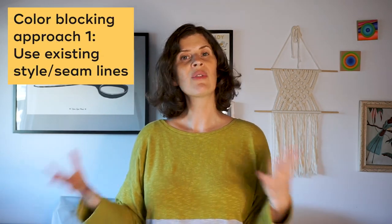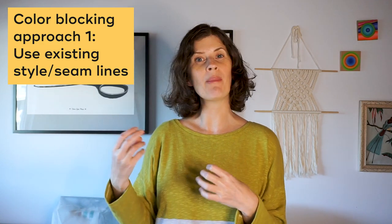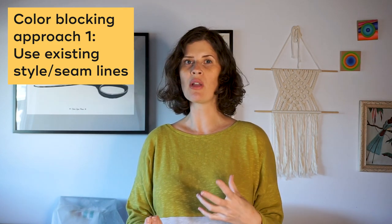Color blocking can be done using existing style lines and not adjusting the pattern at all. For example, you might think of a raglan t-shirt like a baseball tee where the sleeves are in a color and the body is white. That's a really classic example of color blocking.